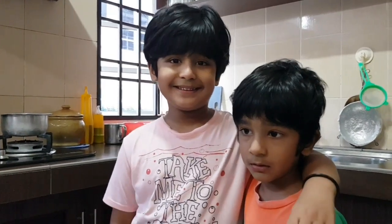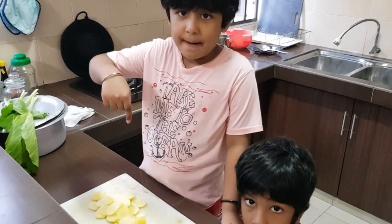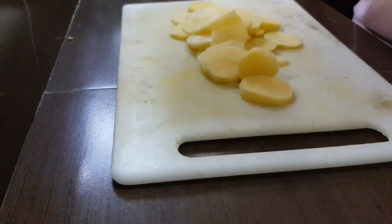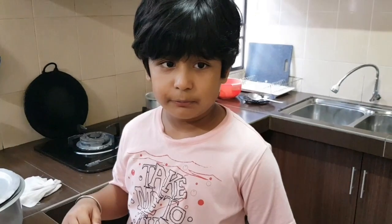Today, I am going to make Indian food and my brother will help me. Here, I have cut some potatoes. Now, this we are going to boil.